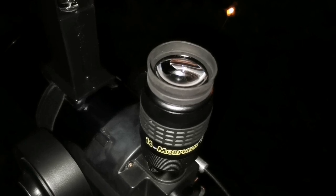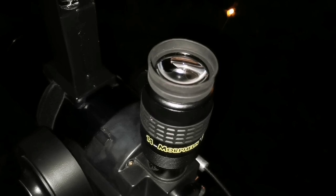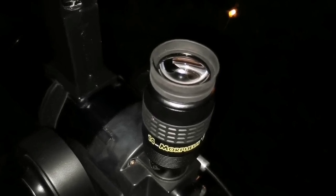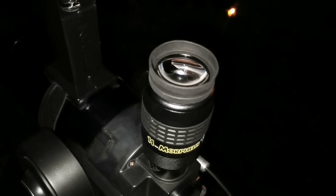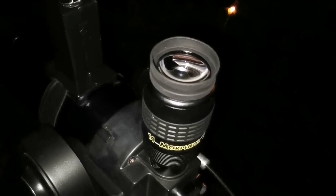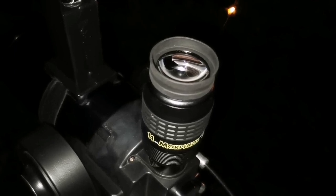One of our viewers asked if I see any blackouts when using the Morpheus. This is the 14mm Morpheus and I don't see any blackout with this. The viewer had the blackout with the 9mm eyepiece. I don't have the 9mm — I have the 14mm and the 6.5mm, and I will do a test with both of them.